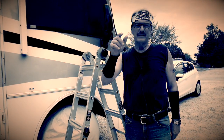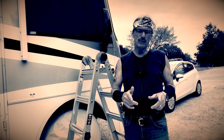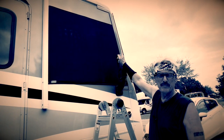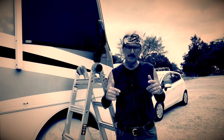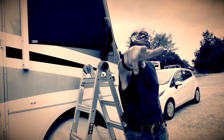Hey guys, what's up? Today I'm going to show you how I discovered a possible window sealant problem up here on the cabin front passenger window. I'm going to show you how I fixed this problem and prevented it from becoming a bigger problem. Details coming up on RV Street.